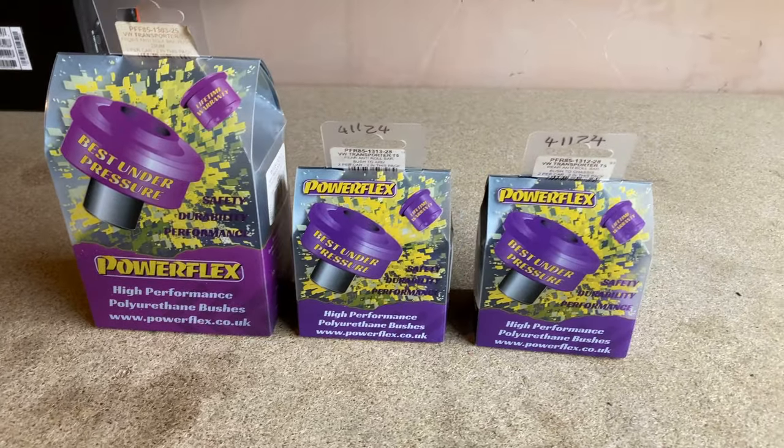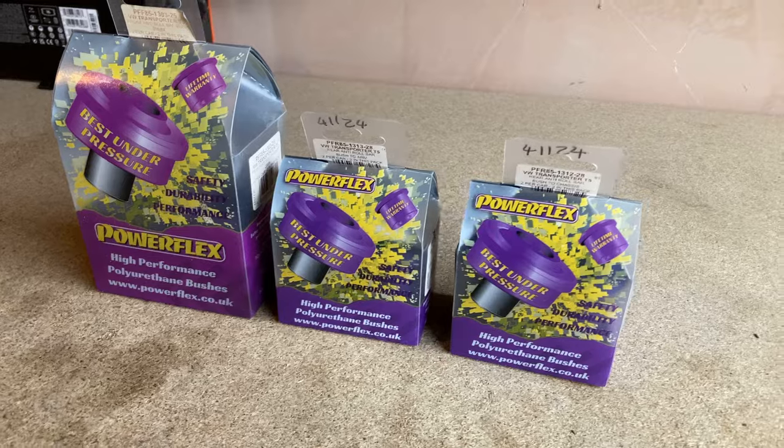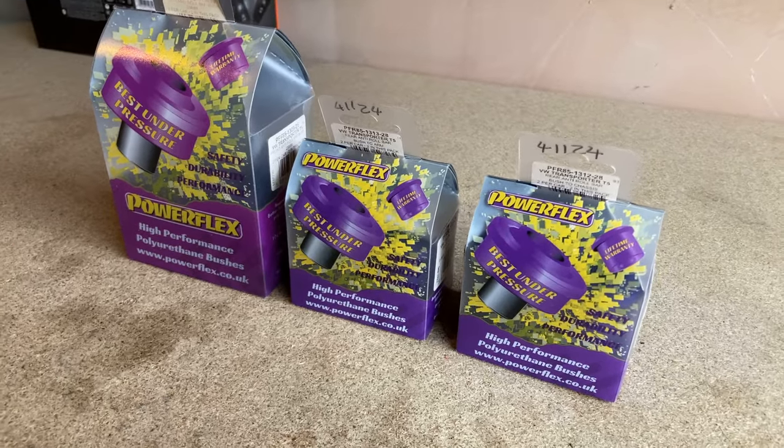So suspension is pretty much done for now. I have bought some Powerflex bushes but they haven't gone on yet. I think what I might do is fit them as a full set rather than just certain ones. I want some adjustable ones just to work with the alignment. We'll see how we go over the next 12 months - probably do a full set of Powerflex bushes next year.